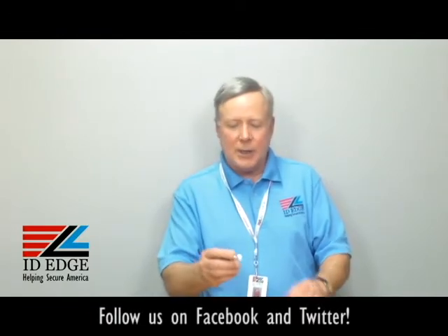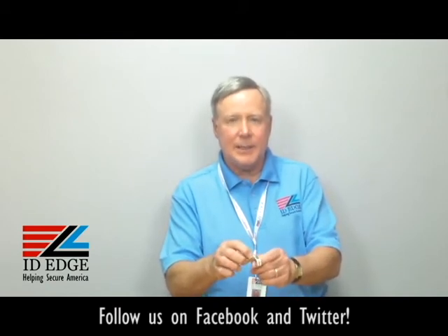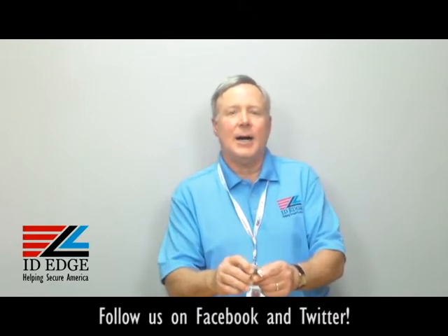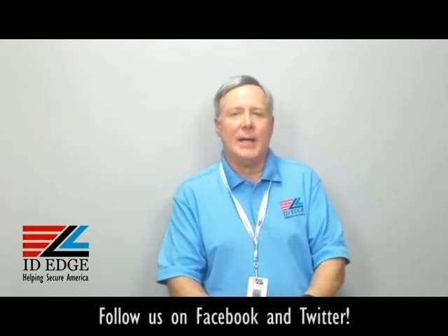Hi, it's the Ask Steve Show and I'm Steve. Today we're going to talk about this card clamp that I have in my hand. It's a little complicated but works very effectively — just need a little instructions, which I'll give you here on how to operate it. At the end of the show, as always, we have our bad photo ID of the day, so stay tuned for that.